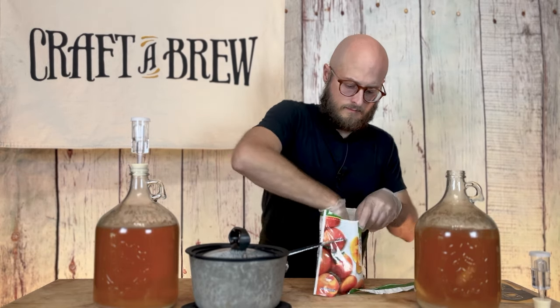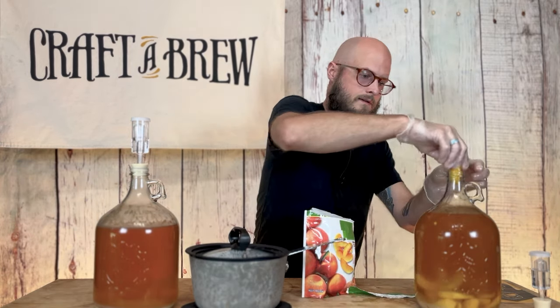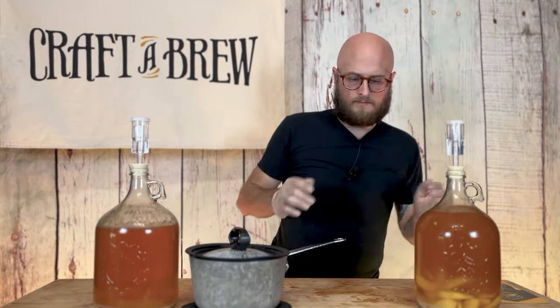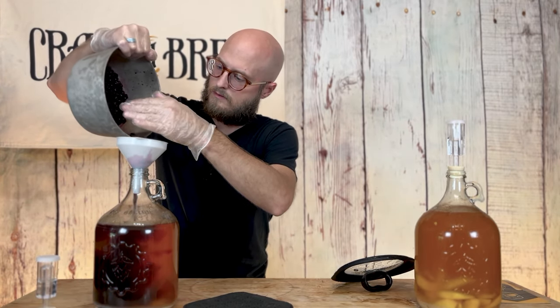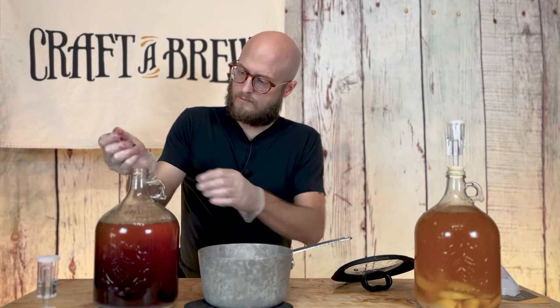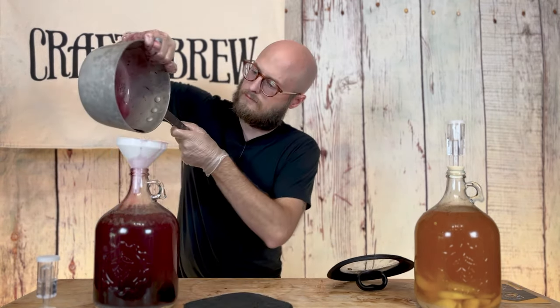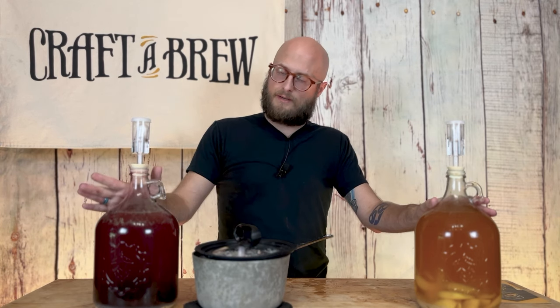So I'm going to glove up and get our fruit into our carboys, and then those are going to sit for three weeks. That is one pound of peaches in this one and one pound of blueberries in this one. So again, we're going to put these away for three weeks, let that fruit infuse, and then we'll come back and get it into bottles.